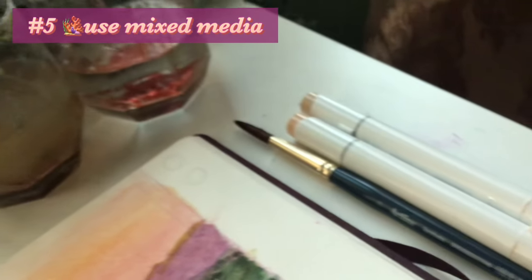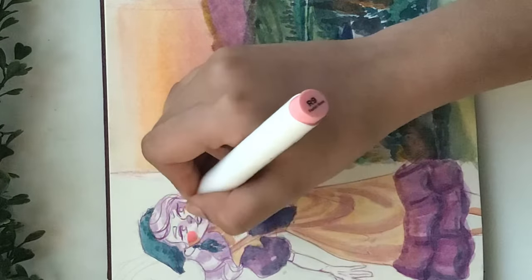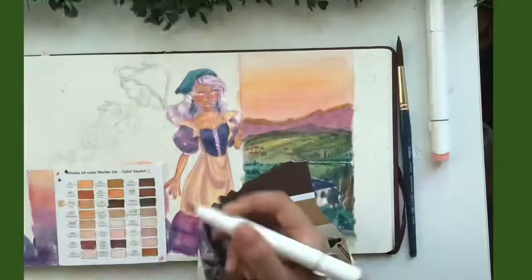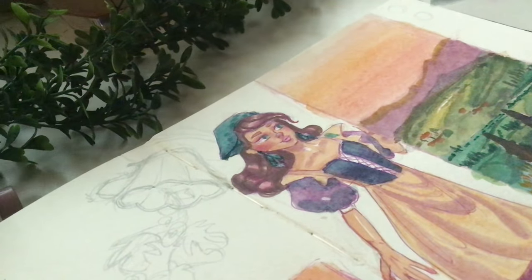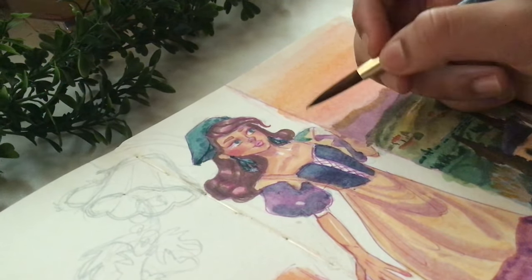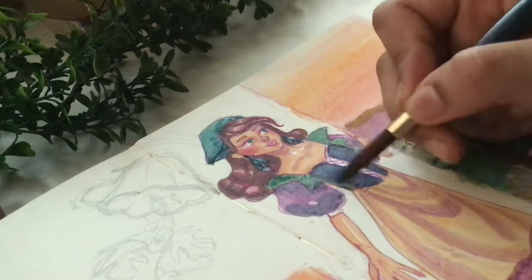The fifth tip is to use mixed media. You can see my brushes, the watercolor, the random pieces of paper I'll talk about soon, and now I'm whipping out my markers — using whatever medium is comfortable for me. It's also just fun. You can obtain so much more texture and interest in your drawing or painting with different media. So use mixed media — use that oil pastel or that color pencil you haven't touched.